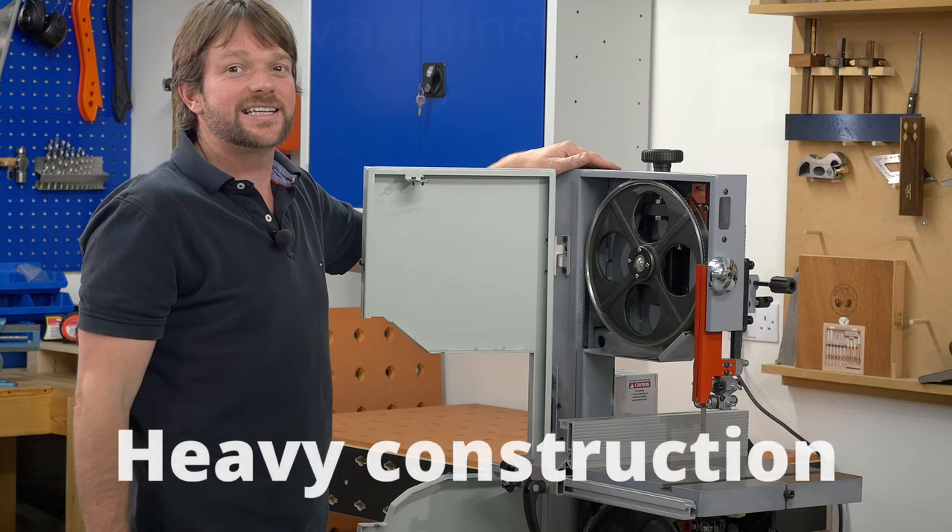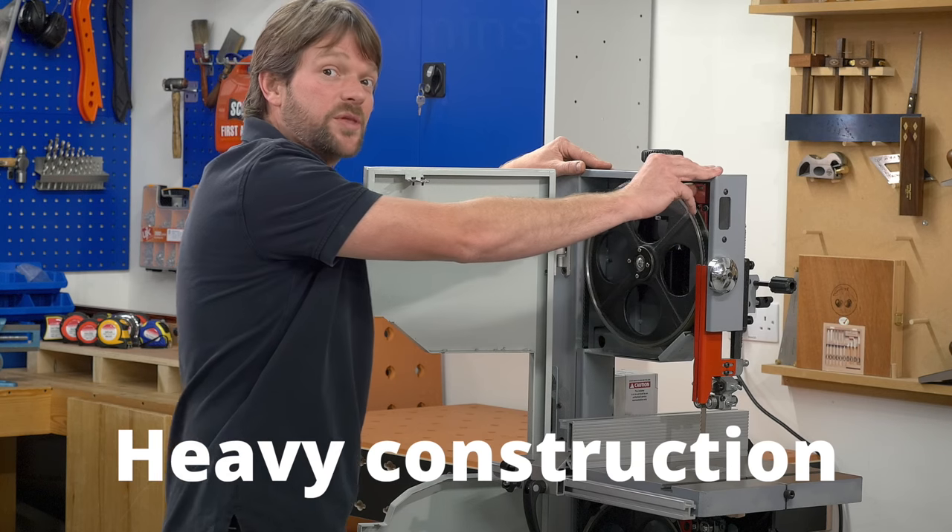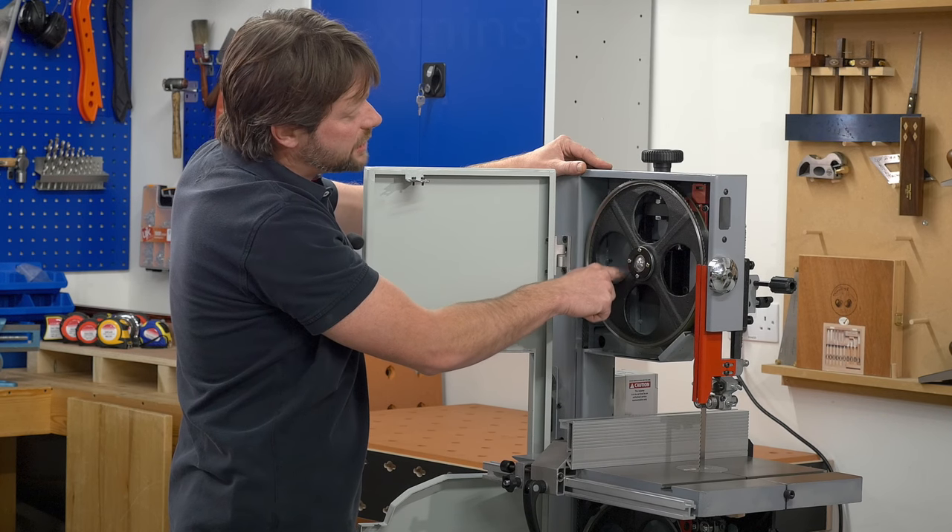The weight of the machine is 63kg. The gauge is 2mm thick all over, and we also have these additional pieces.